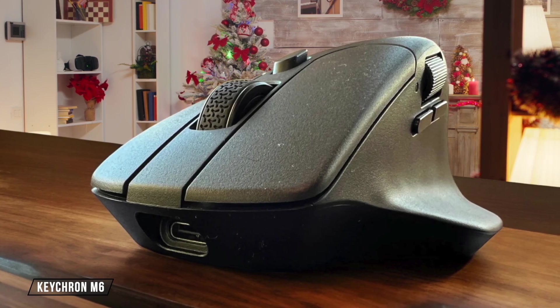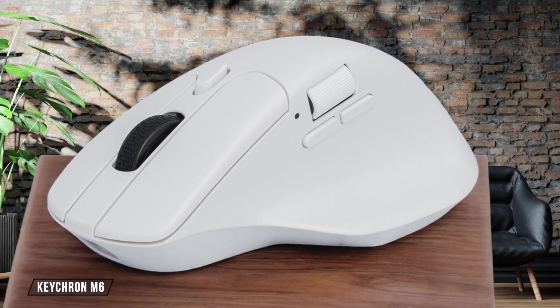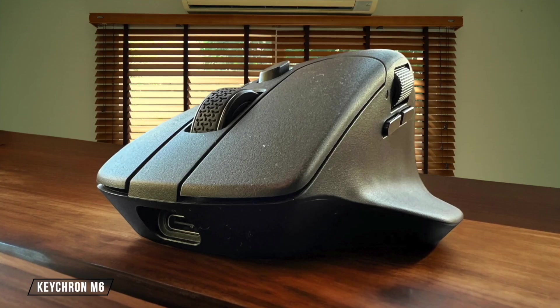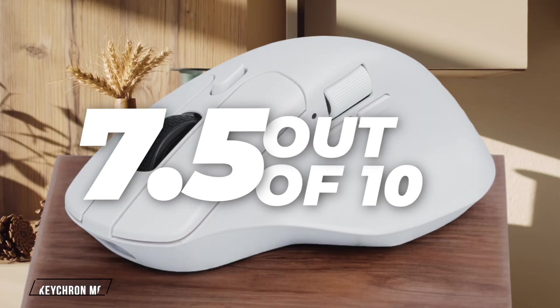The Keychron M6 offers a well-balanced feel with its ergonomic shape, making it easy to move quickly and accurately. Its lightweight design compared to other productivity mice is a plus, but the pronounced top hump might not suit everyone's hand size. I rate it 7.5 out of 10 for its ergonomic design and comfort.